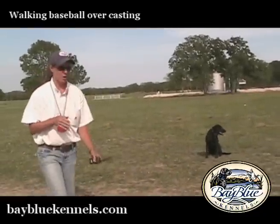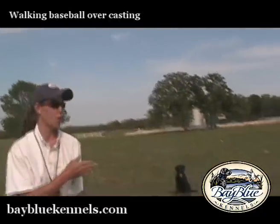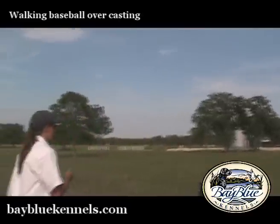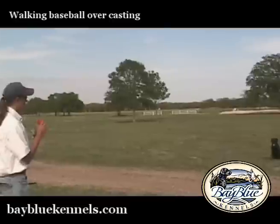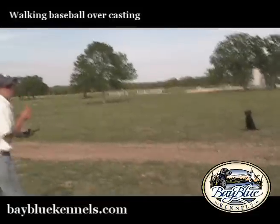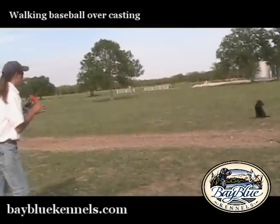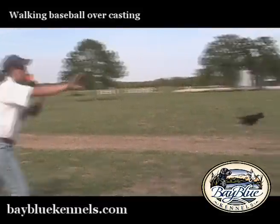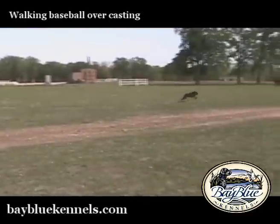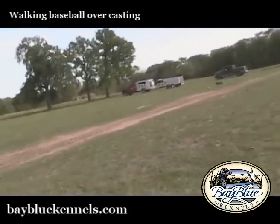You see she's already figured out — okay, I watched the one bumper fall down and I square myself up so that I can be casted to another bumper. She's a really good student, she's trying real hard for us. And she's running pretty hard which is nice.